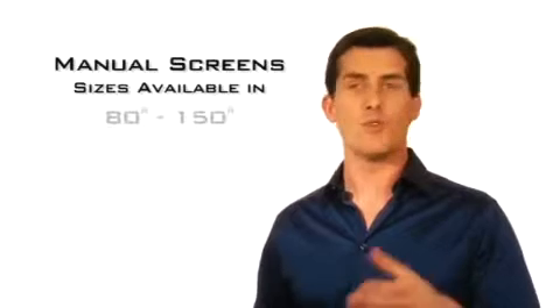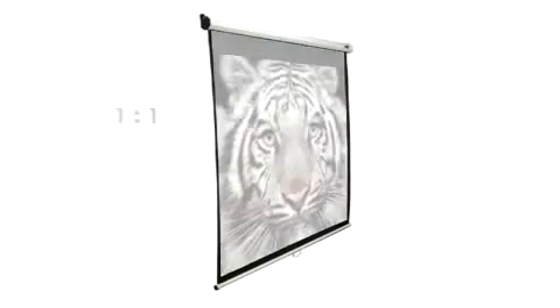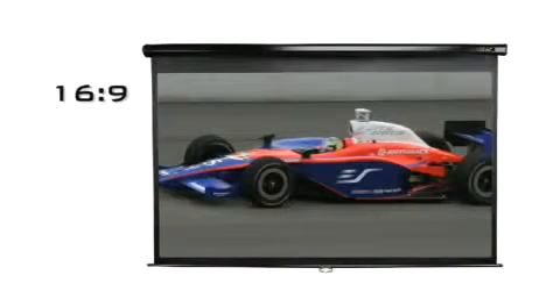Manual screen sizes are available from 80 to 150 inches with your choice of 1:1 overhead projector, 4:3 NTSC aspect ratio for commercial presentations, or 16:9 HDTV home theater format.